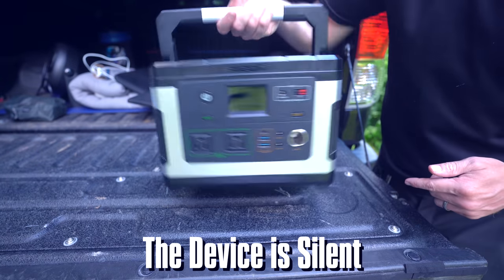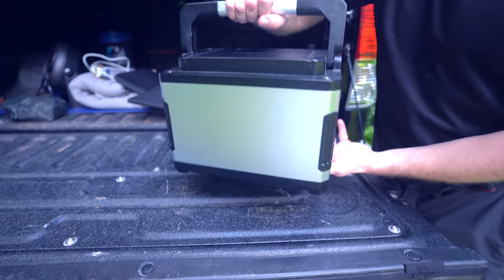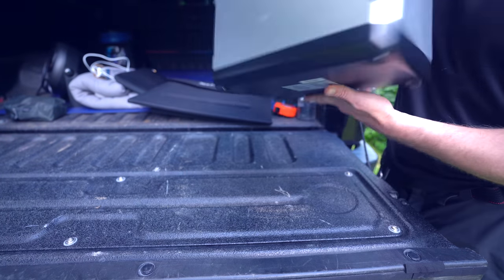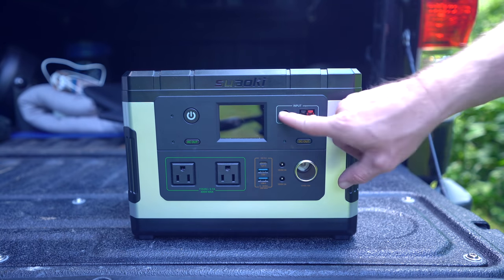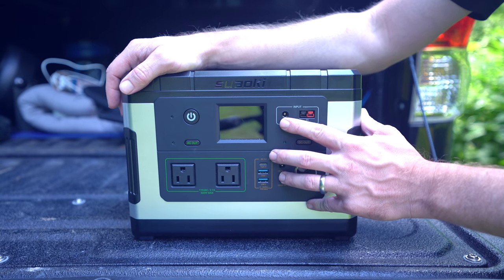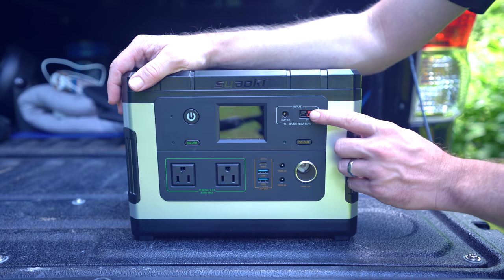On the side you have a vent, on the other side a vent, nothing on the back side, nothing on the bottom. Looking at the front, let's talk about the charging ports — this is how you charge the device, and there are three ways to do this with the two ports. You can plug into the wall, plug into DC power with a cigarette port, or use solar via the Anderson PowerPole port.